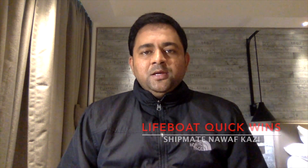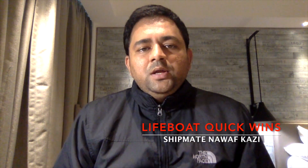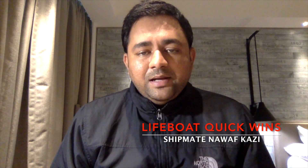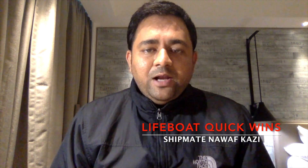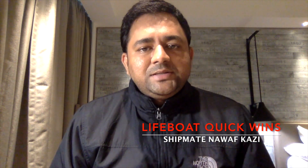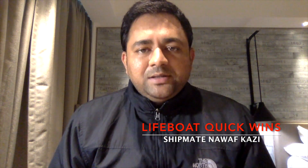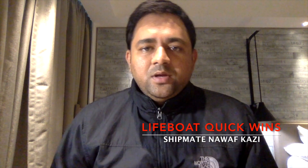Hello guys, welcome back. I'm your friend Nawaf and you're watching my YouTube channel Shipmate Nawaf Kazi. Today I'm here to discuss lifeboat drills which we do on board, specifically enclosed lifeboats and the safety precautions to be taken prior to carrying out a drill. Many incidents happen because of improper use of lifeboats during drills — the lives lost during drills are more than the lives saved by lifeboats.